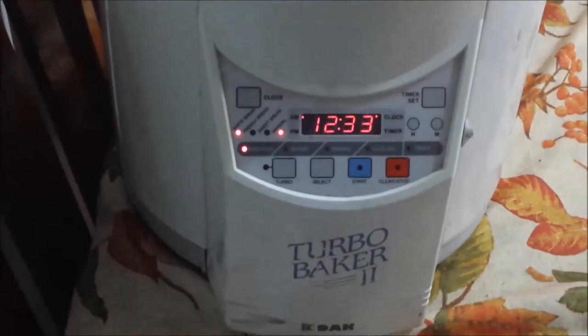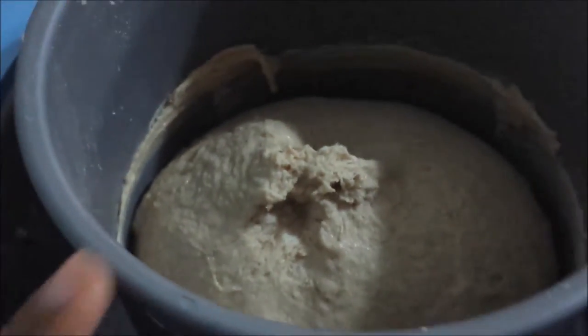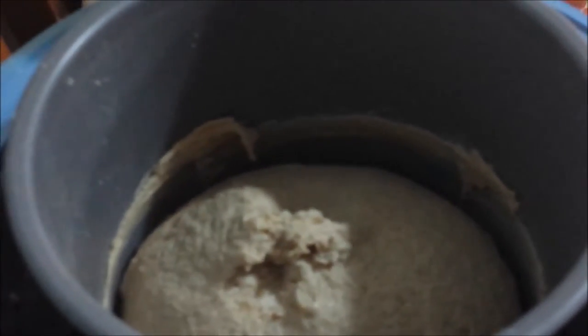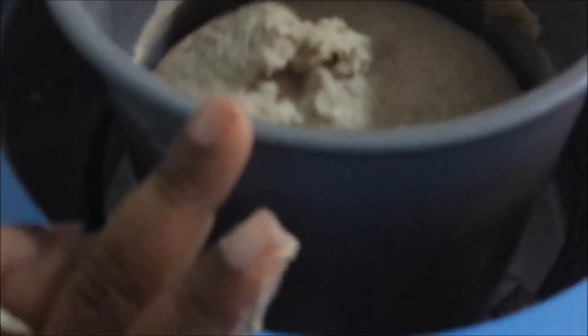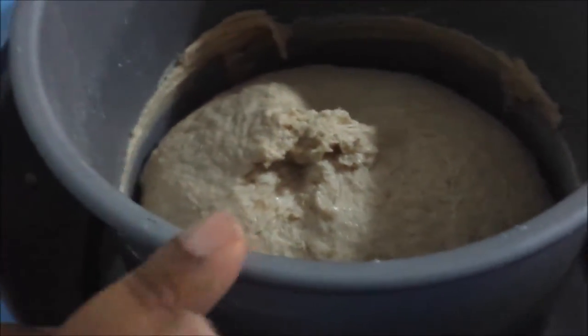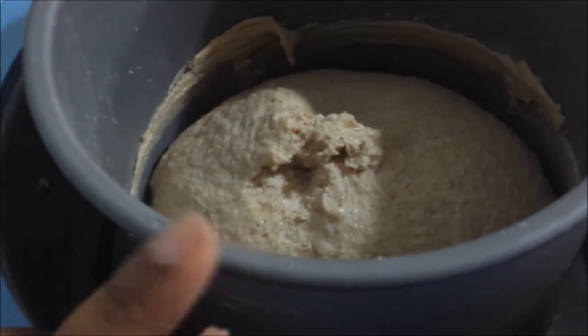It's been 33 minutes in the machine. It's gone through two rounds of kneading, and this is our dough. It is smooth, it is stretchy — just the way we want it. It's still a bit sticky, but we'll deal with that soon. I'm going to take this dough out of the machine, put it on the countertop, and knead it just for one minute with a little bit more flour.